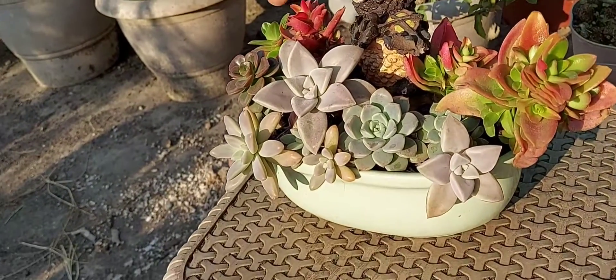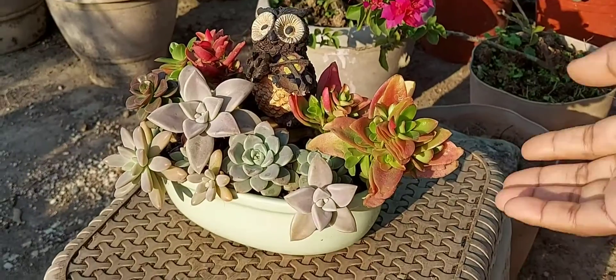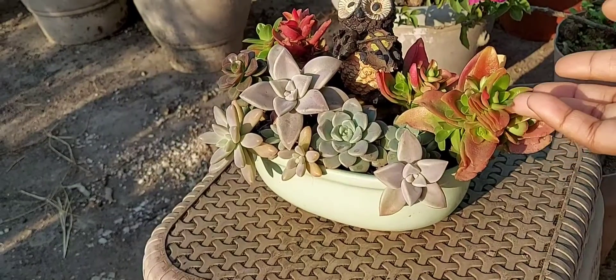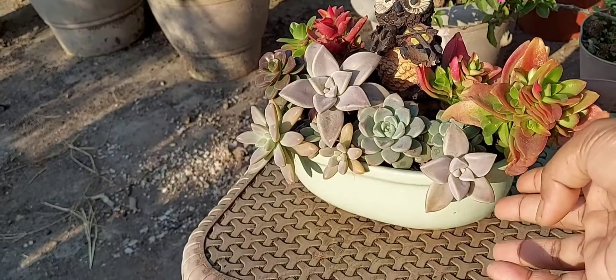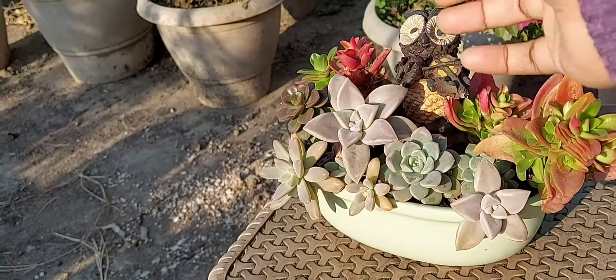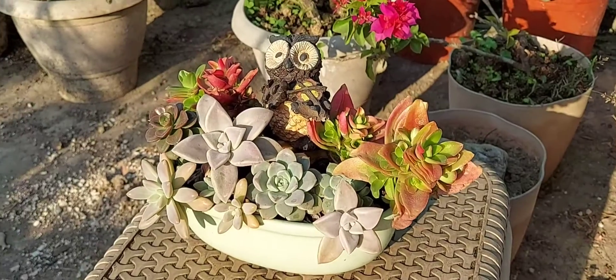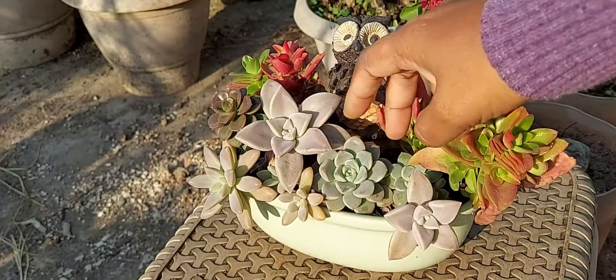These are known as campfires. If they are suitable to your place, they are not fussy at all and you can grow them very easily. These are graptosepalum — I think they are also known as a host plant, if I'm not wrong. Then I also have echeveria.